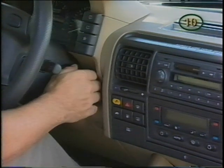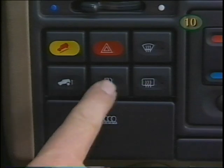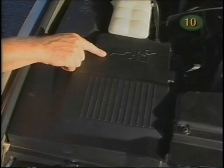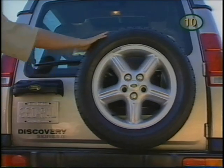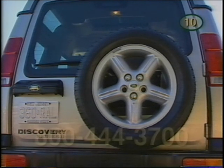To release the fuel filler door, the ignition must be off — press the button on the control panel. The jack is stowed in the engine compartment, while the jack handle, wheel chocks, and tools are in the rear cargo door. The spare tire is conveniently located on the cargo door. If you ever need roadside assistance, just call Land Rover's 24-hour hotline.